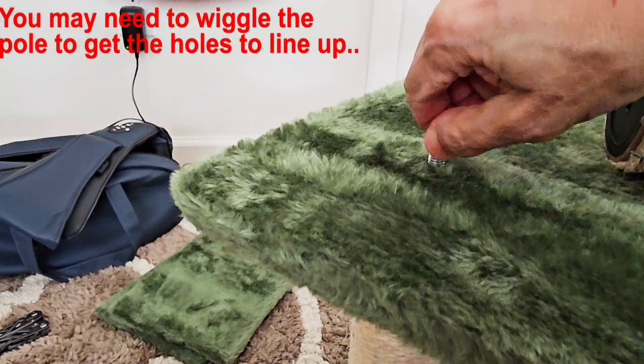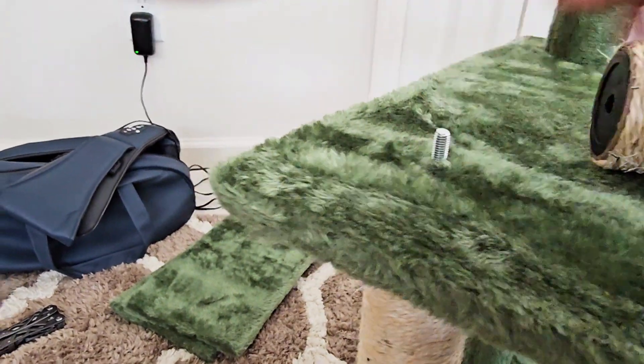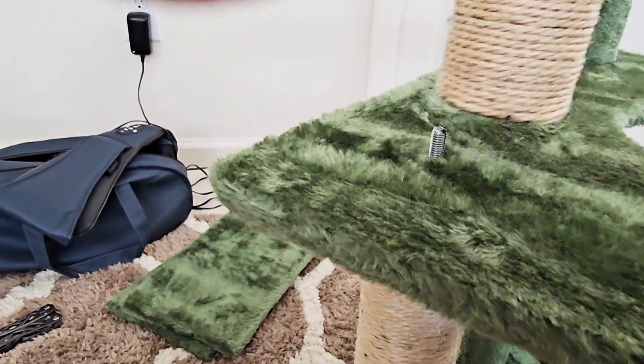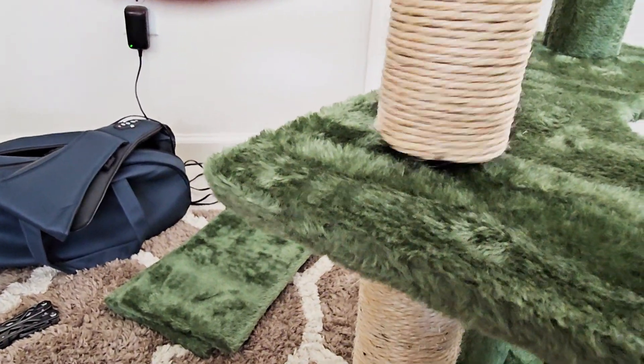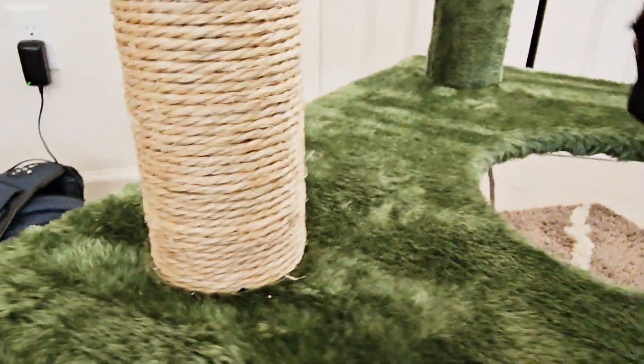Screw this in — that's pretty sturdy. Put this side on and do the exact same thing to the back two poles.